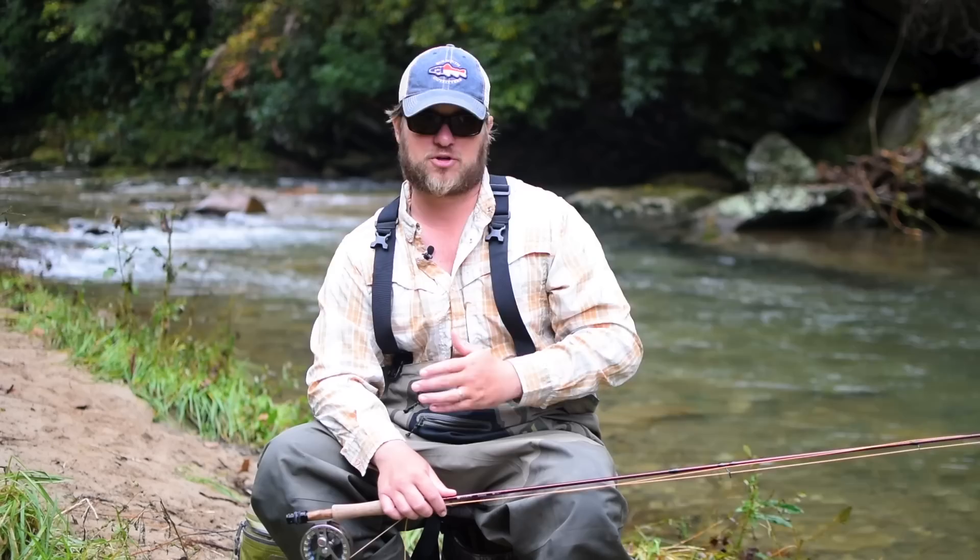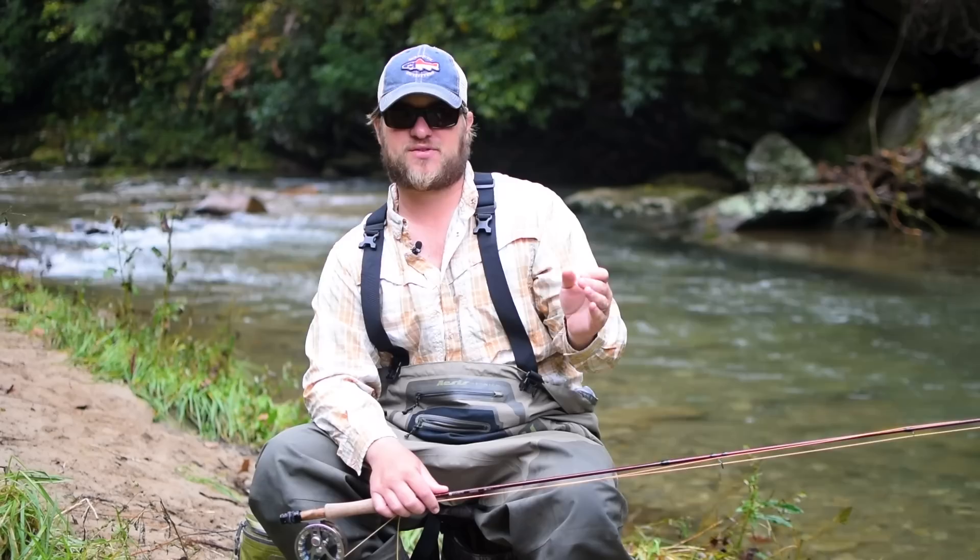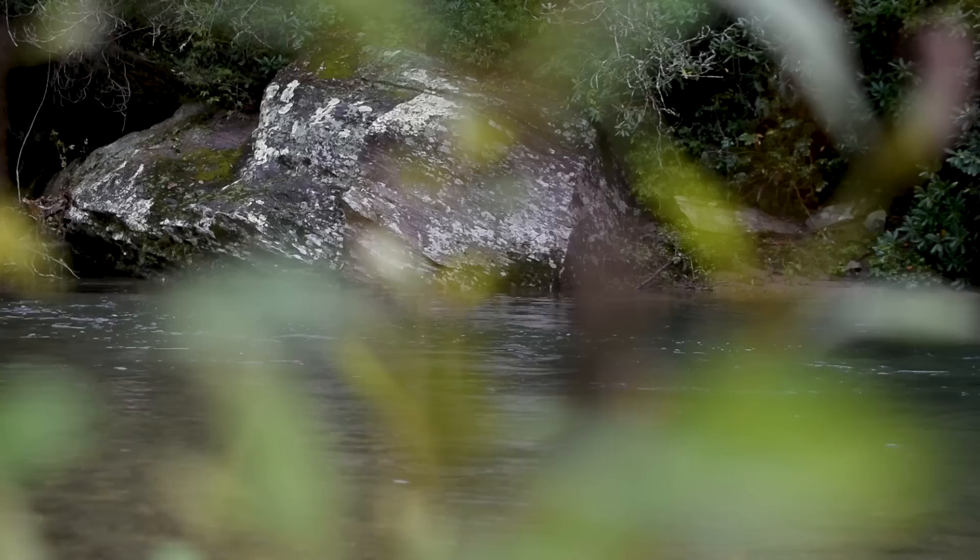We want to make this really simplified so it's easy to understand, whether you're just getting into the sport and trying to figure out how to rig a nymph rig, or if you're an expert and you can pick up a few tidbits that might help your fishing game. We decided that today we would start out with just a generic nymph rig.